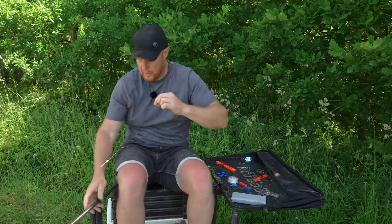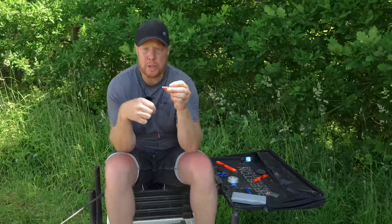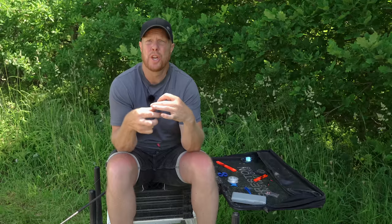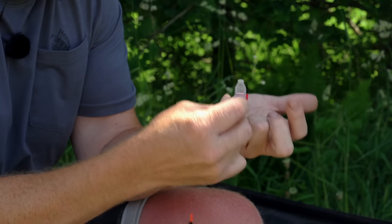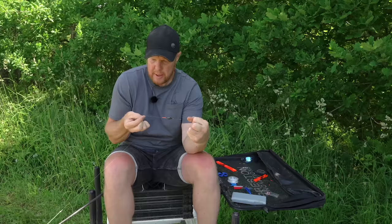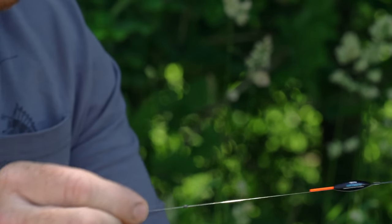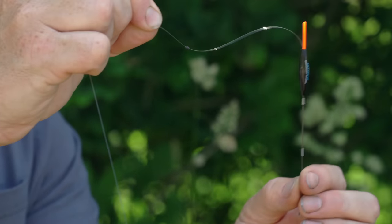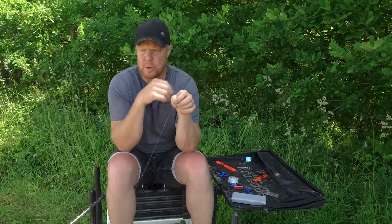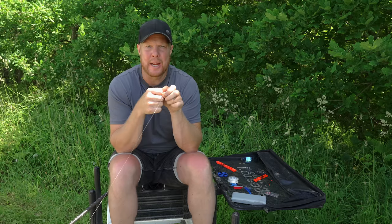We need to put a back shot on — we're mad about back shots. This is where stops come into play: anything you want to move on your line, use stops; anything you want fixed, use shot. One number 8 shot goes roughly four inches above the float. Just bite that on. So we've got the back shot on — keeps the float nice and stable. That's our rig finished. Nothing complicated whatsoever.